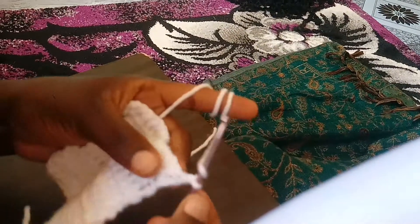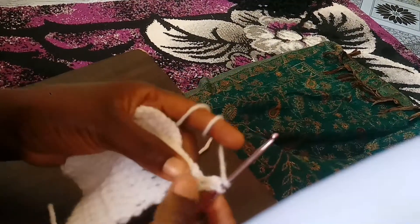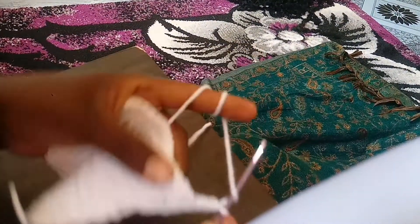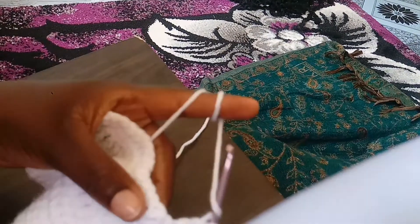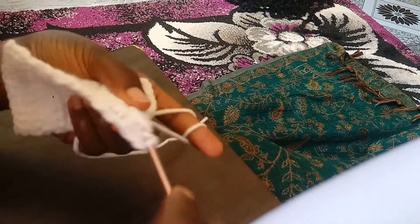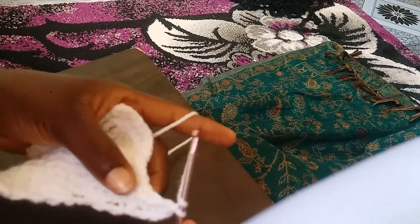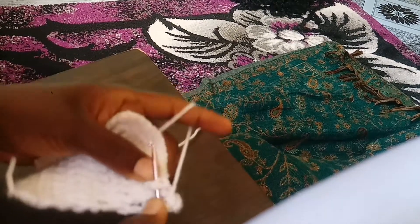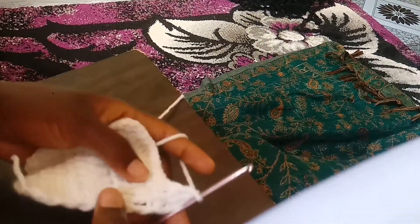Next we are going to look at what is called the front post and back post — we are going to combine them together. We will look at both the front and the back post. We yarn over and do a front post double crochet and a back post double crochet.